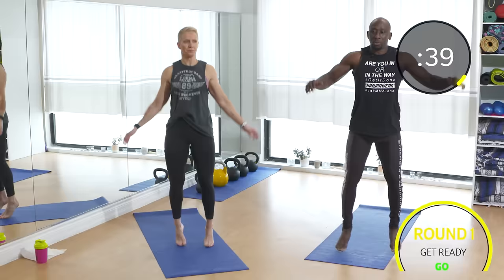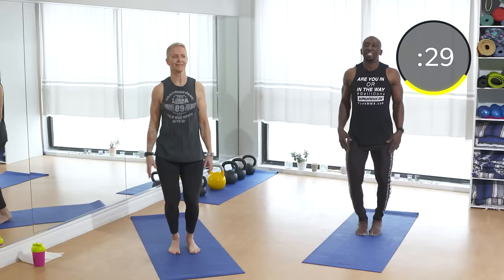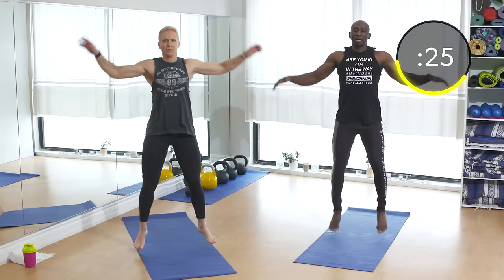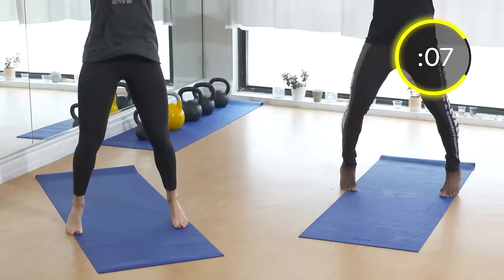Our first exercise is jumping jacks. If you haven't warmed up, stop, warm up, and come back. We're getting the heart going — stay on the balls of your feet, nice and tall. Core tight. Don't go crazy at first — remember we've got 20 exercises. This is insane! Keep going, nice and relaxed.